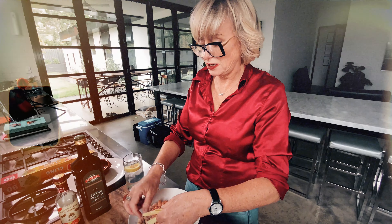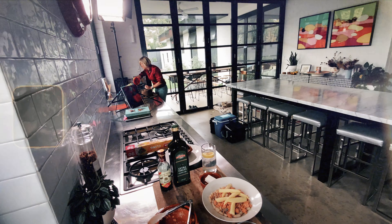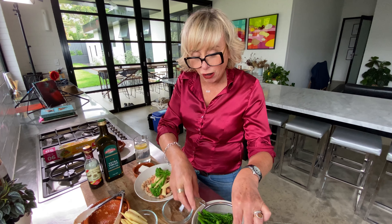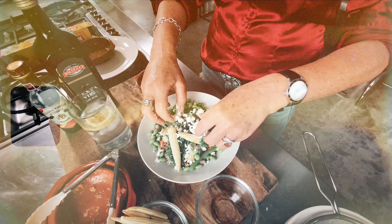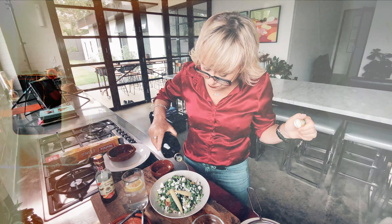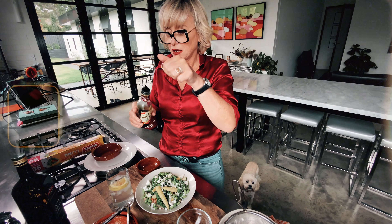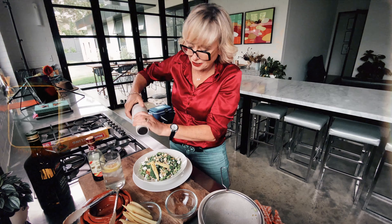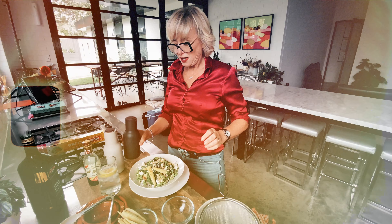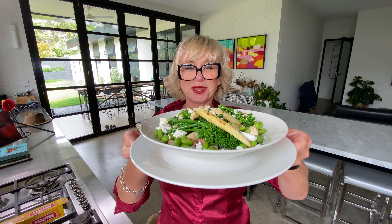So this has got to be the yummiest lunch ever. Look at this. Just mix it around a bit like this. Bit of this. Balsamic. Don't forget the salt and pepper, because you really do need that. OMG. There we go. Bon appetito.